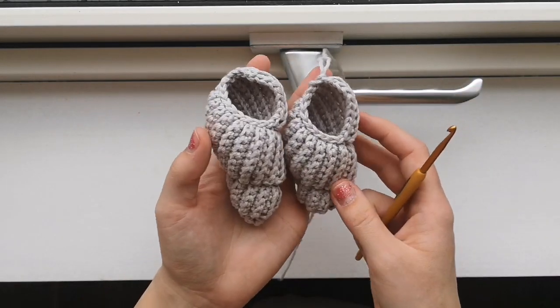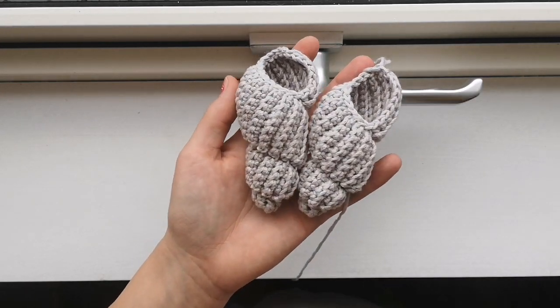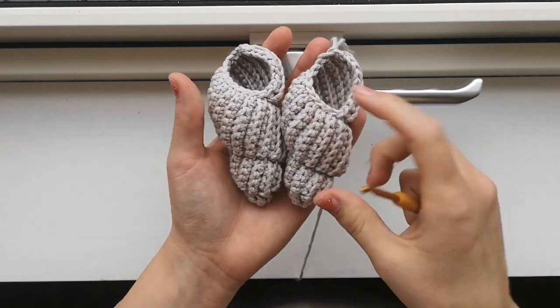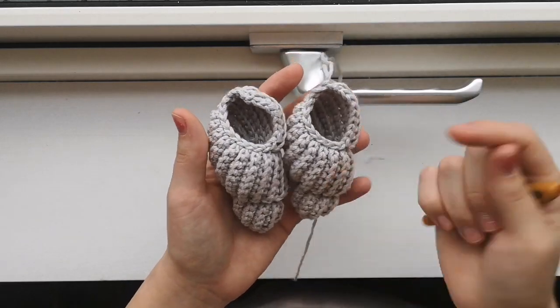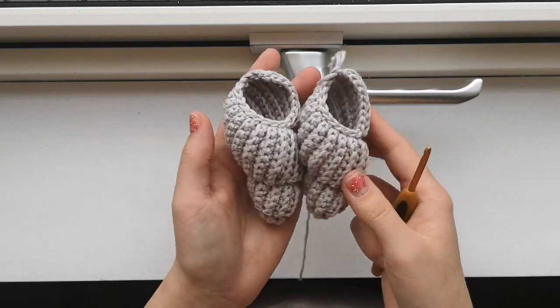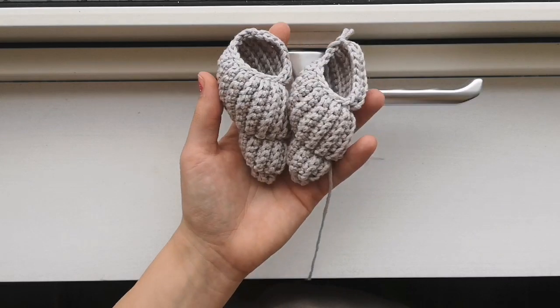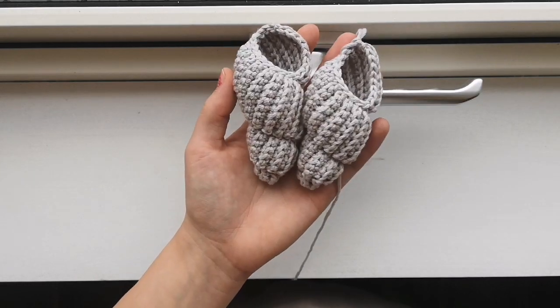You are done with your shell! I hope you enjoyed this video. Please follow me here. Follow me on Instagram, craftbypanny. Thank you for watching and making this with me. Bye!